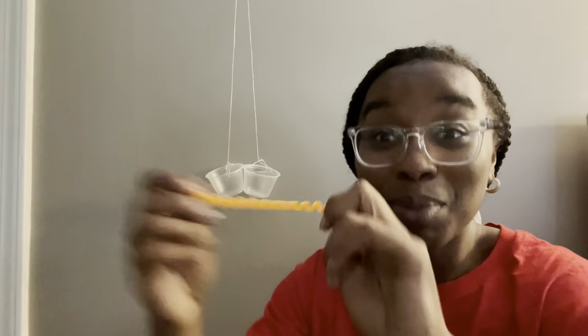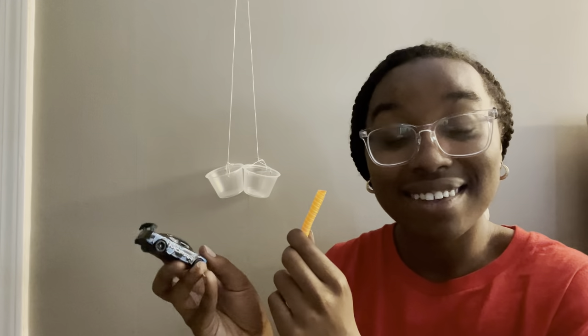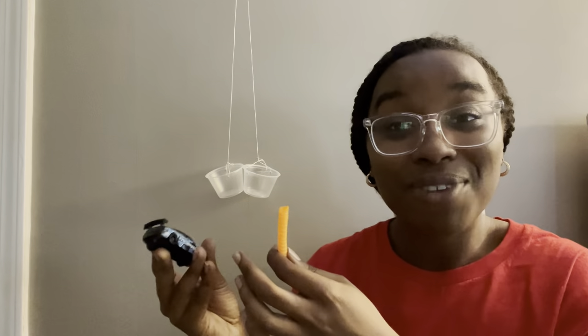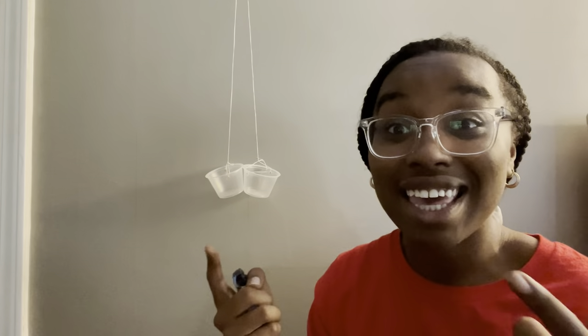In our next experiment, we are going to use our eyes to see what objects are heavier and what objects are lighter. For our first experiment, we're going to see if a metal race car is heavier or if this stretchy plastic spring is heavier. Let's make a prediction — which do you think is going to be heavier, the car or the spring? I'm going to try to drop both of them in at the same time and we're going to use our eyes to see what happens.